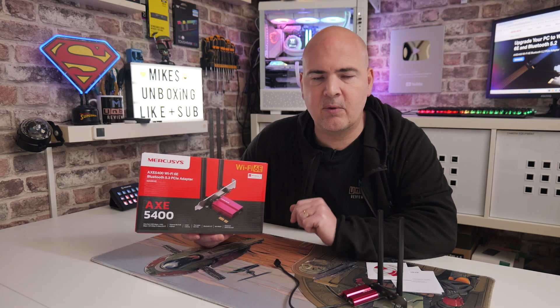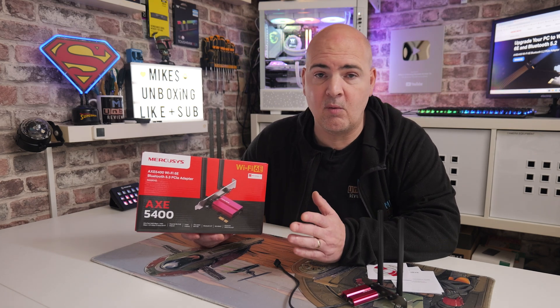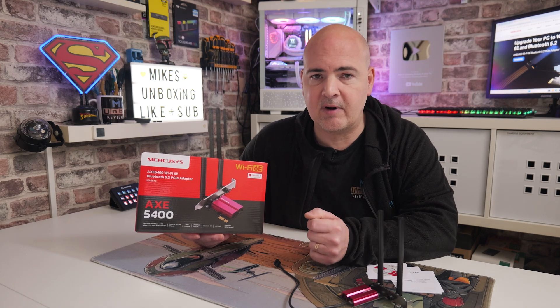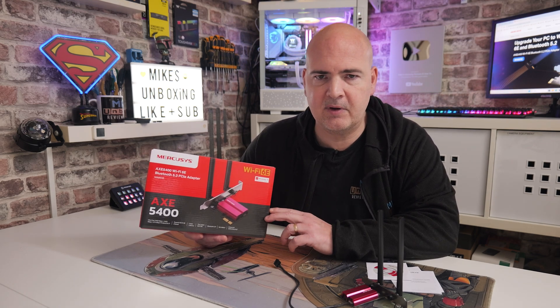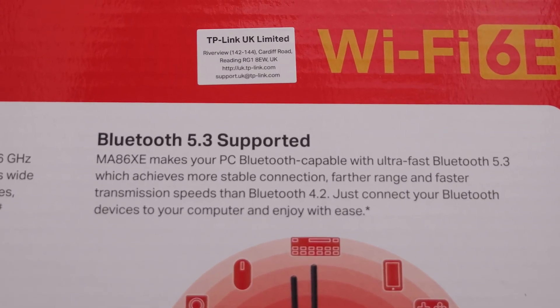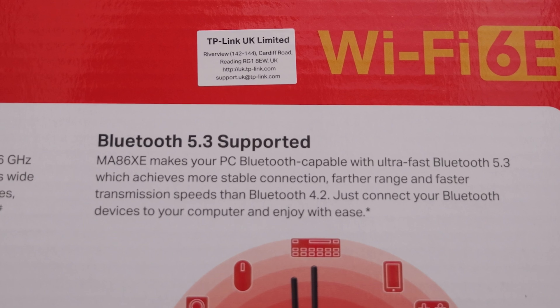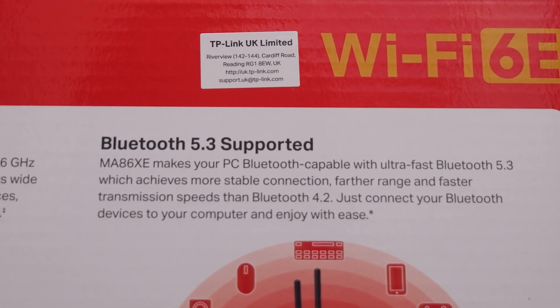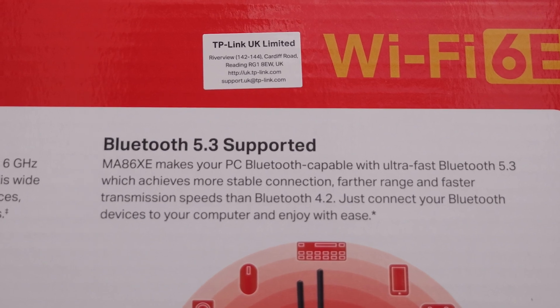Something else which is actually really important: for those of you that maybe you've already got Wi-Fi but want to add Bluetooth, this is great because it also integrates Bluetooth. This comes with Bluetooth 5.3 built-in, so if you've got a wireless headset or some other devices which use Bluetooth, this is going to be a great card which can take advantage of both the Bluetooth and also the 2.4, the 5 GHz, and 6 GHz band spectrums for Wi-Fi.